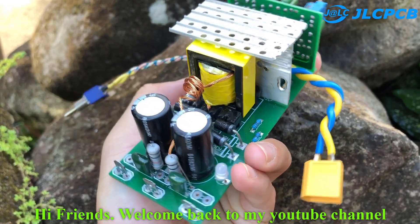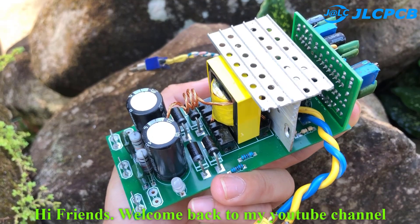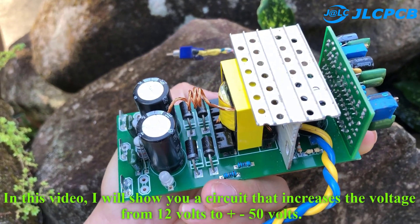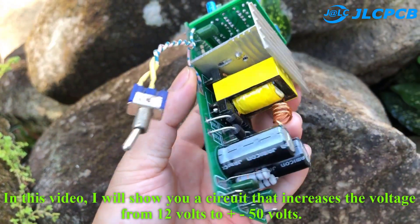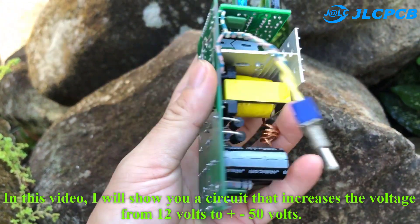Hi friends. Welcome back to my YouTube channel. In this video, I will show you a circuit that increases the voltage from 12 volts to plus minus 50 volts.